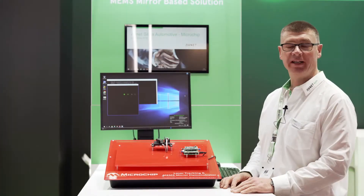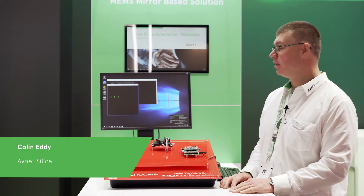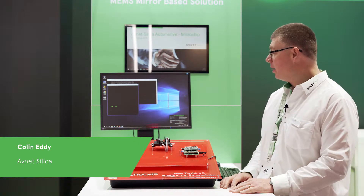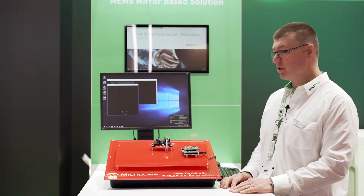Hi, my name is Colin Eddy. I'm the UK and Nordic automotive sales manager. I'm here to show you the microchip laser tracking and MEMS mirror demonstrator.